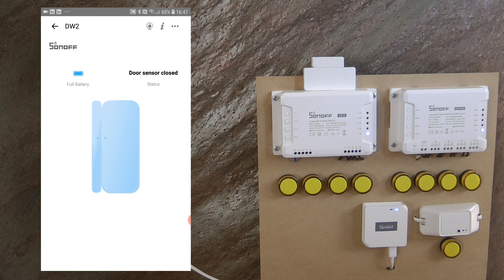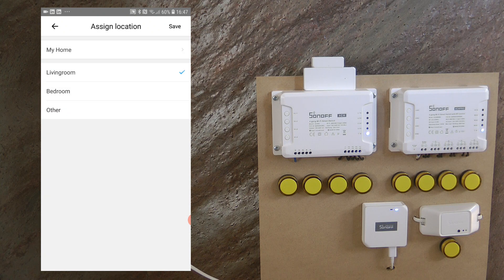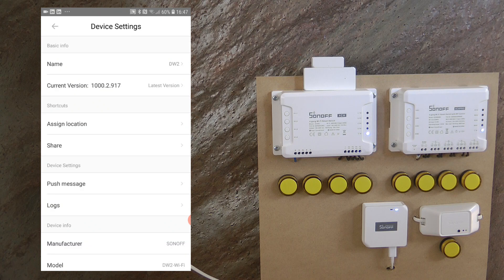Going into the settings — the three dots on the top right — you can rename the device, check the firmware version, change the room or home assignment, and share the device across multiple eWeLink users so others can also observe the sensor state.